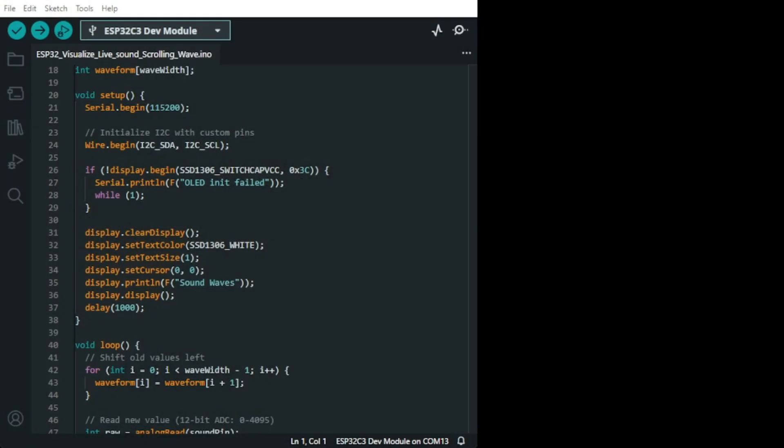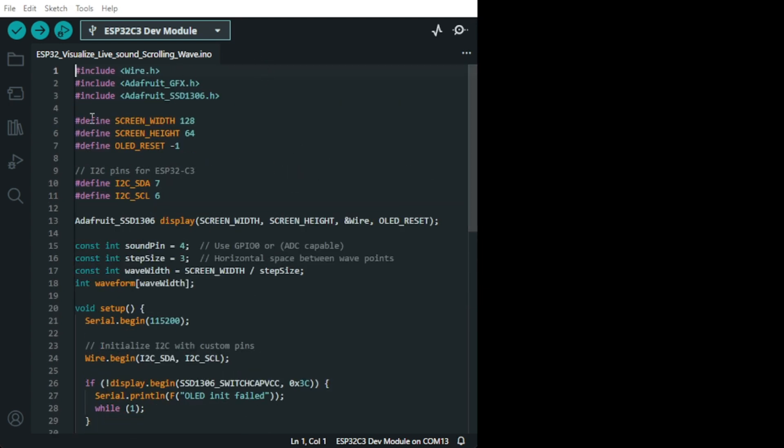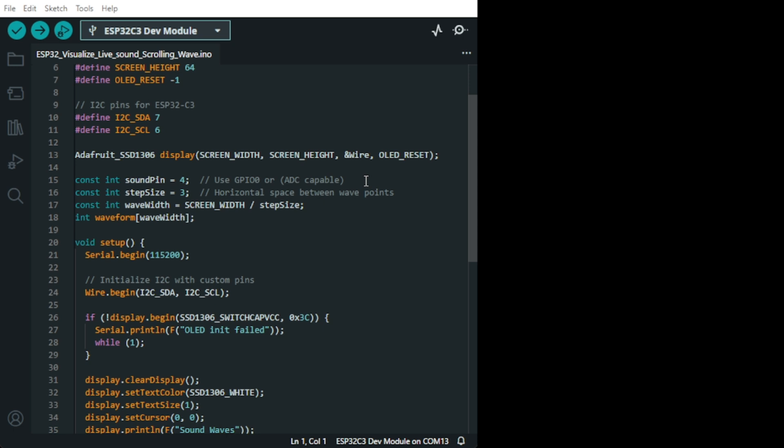Now we can have a look at the code, which I will publish on the YouTube channel. As usual, you need Wire.h. I only have the Adafruit GFX library, which is for the graphics for the OLED, and the Adafruit SSD1306, which is to initialize the OLED. Here SDA is pin number 7 and pin number 6 is SCL. Here we have the sound sensor on pin number 4.